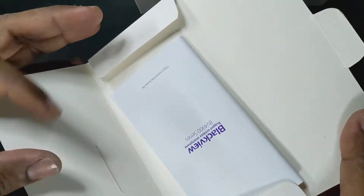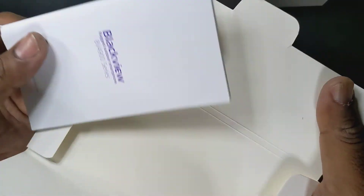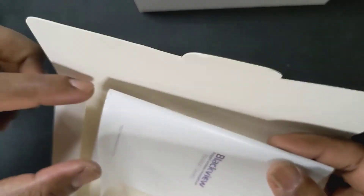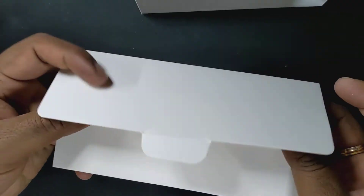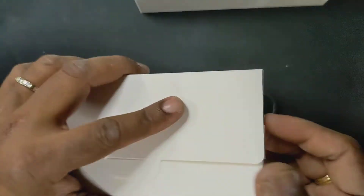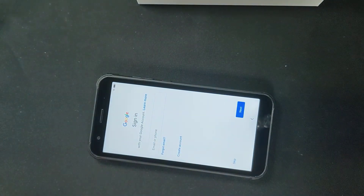So we got the booklets, the user manual, and there's a SIM card pin too — those are all just the essentials. You don't have earbuds included either. Well, this is a budget phone, not more than 200 bucks, so obviously they're going to be limited in terms of what they provide.